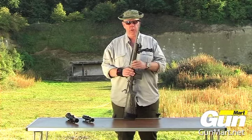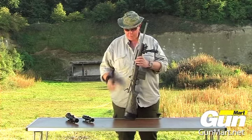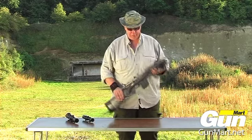Here's a rifle I'm very excited by: the Ruger Gunsight Scout, based on Colonel Jeff Cooper's revolutionary Scout rifle.